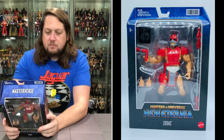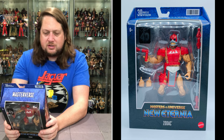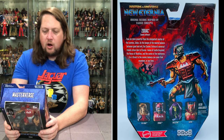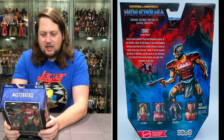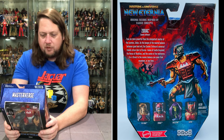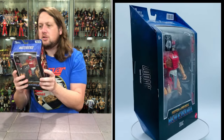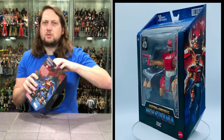The back blurb reads: Fewer are more powerful than the omnipotent master of the cosmos, Zodak. As the keeper of the neutral balance between good and evil, the Cosmic Enforcer's universal travels return him to Eternia, home of Castle Grayskull, the nexus of realities in the center of the multiverse — for a threat to the cosmic balance can come from anywhere at any time. It looks like Skeletor and Battle Armor He-Man are fighting in the background while Zodak watches. Very, very cool.